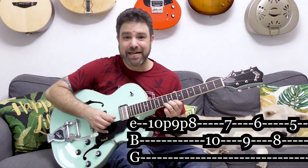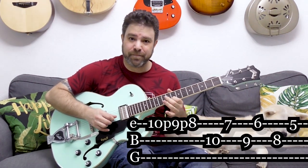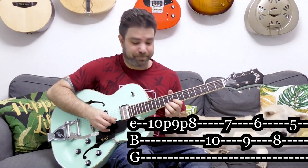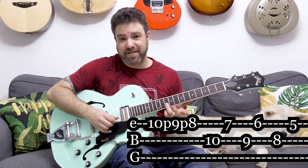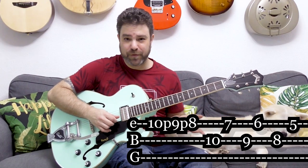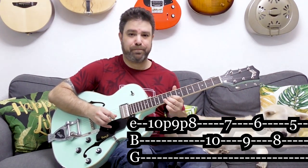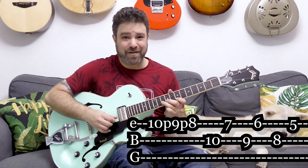So it's 10, 9, 8 on the first string — you can just pull them off or you can pick them. And then you have 10 on the second string. A normal blues line. And then starts the chromaticism.